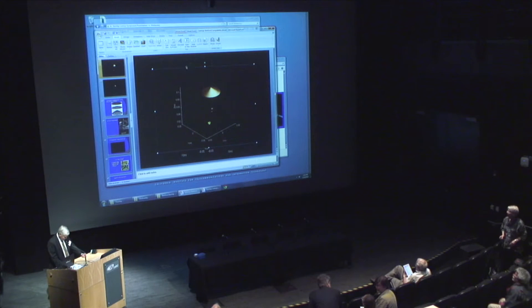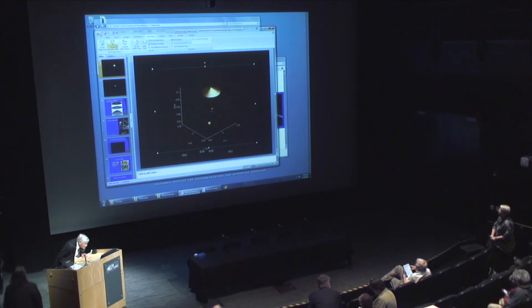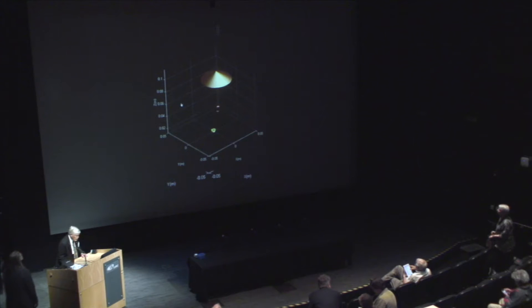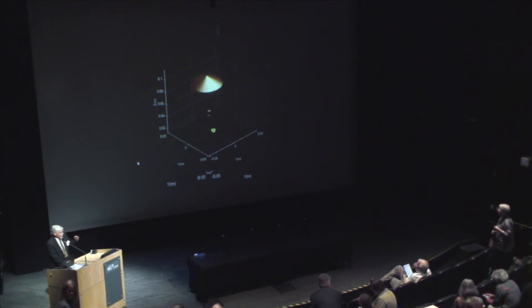Go to 'start slideshow from the current slide.' Go on the menu on the top which says slideshow. I'm not using the PC version. Okay, there's the stable beam writing. The beam is oscillating and the sail is following it.